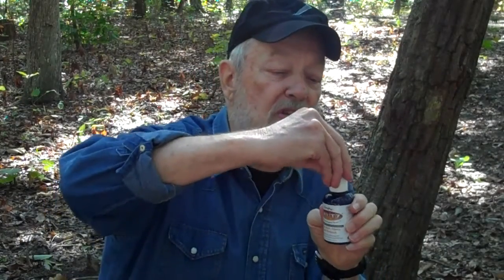It comes in a plastic bottle so it's not breakable and it won't ruin your tool chest. Also, it's easy to apply because it's got an applicator on the top that puts out a drop at a time.